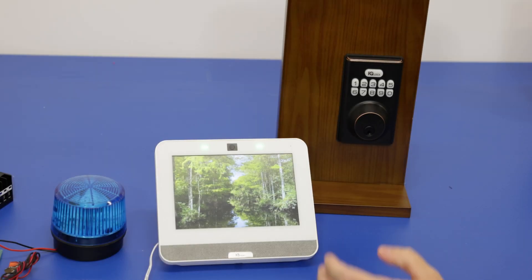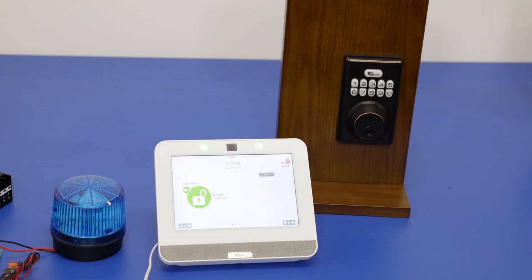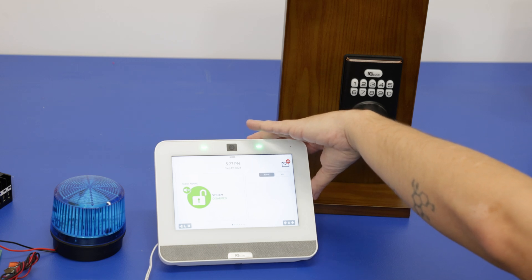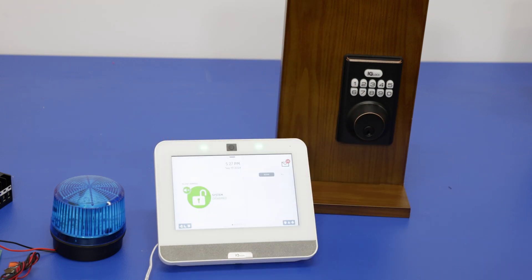I'm going to show you a few things and demonstrate some Z-Wave items that we already have paired to the system and review a little bit more information about that. The IQ4 already has a Z-Wave option built in. It has a Z-Wave Plus 700 card, which also works with Z-Wave Plus 800 series devices.